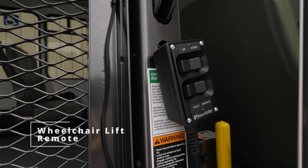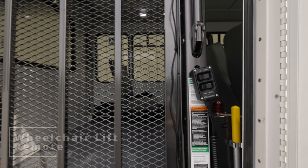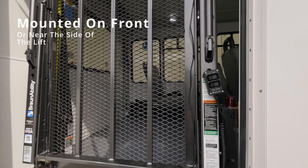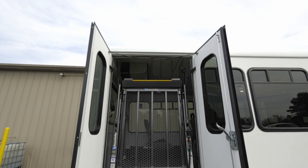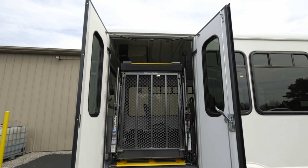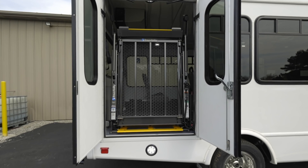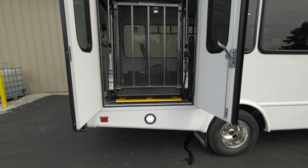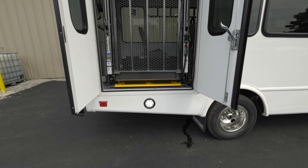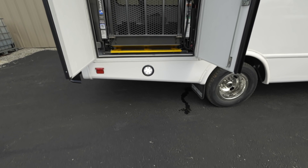To operate, locate the lift's remote, which looks a lot like the one shown here. It'll be mounted to the front or near the side of the lift. Before deploying the wheelchair lift, make sure that the surrounding area is clear and that the vehicle is on level ground. It is important to make sure all body parts and objects stay clear away from the lift during operation, so as not to obstruct its movement and to avoid damage or injury.